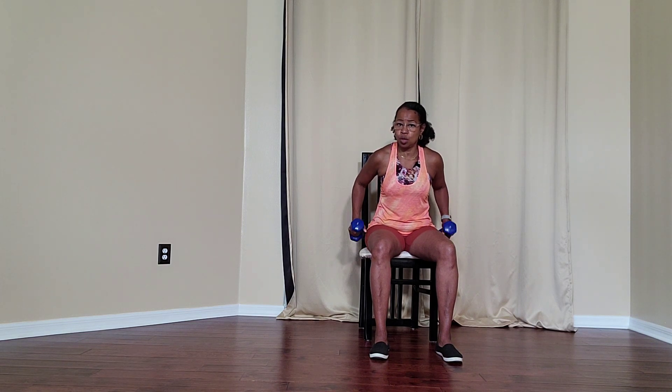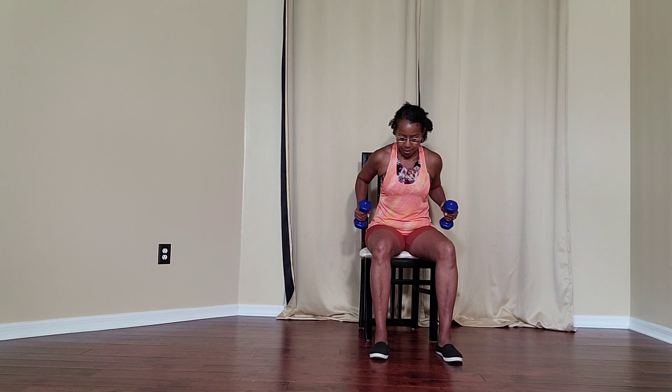Straighten the arms. Make sure you engage your core when you do, and then bend. Straighten, bend, straighten, bend.